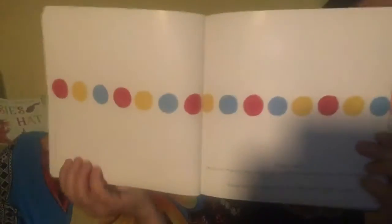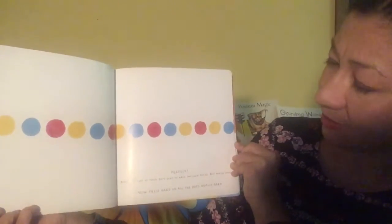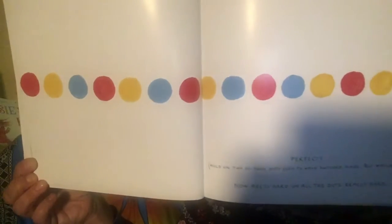Hold on. Two of those dots seem to have switched places. But which ones? Hmm. Which ones switched places? Can you tell?